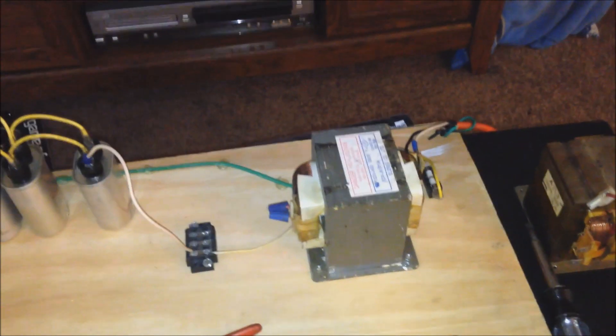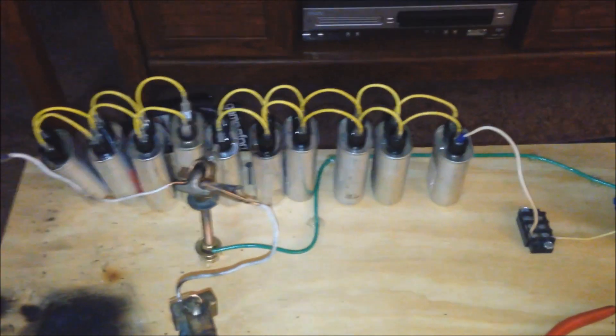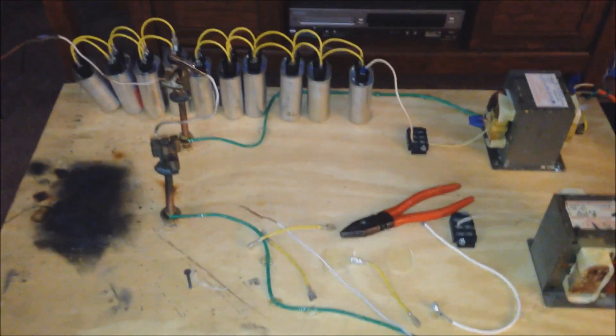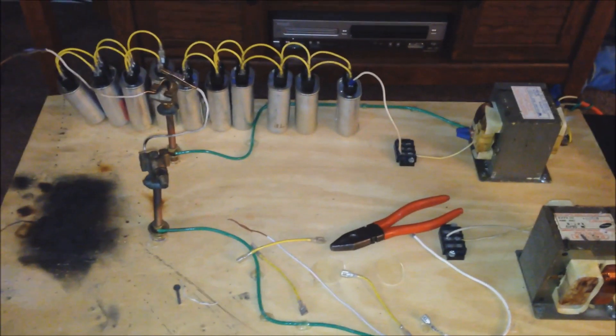Well, I think we should just YOLO this transformer right here with ten capacitors and just see what happens. So let's do that for the video finale. I have no idea what's going to happen, but it's going to be spooky. I got to get some jumpers there and then we'll get set up.